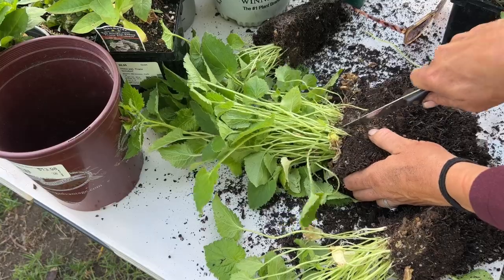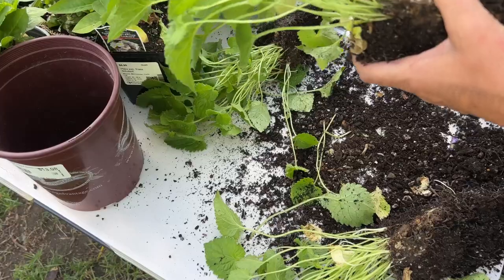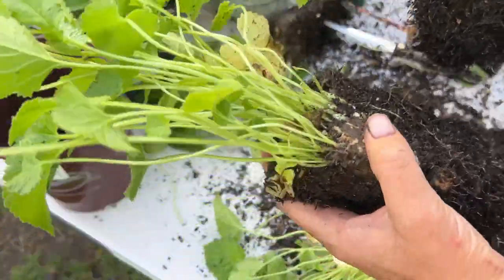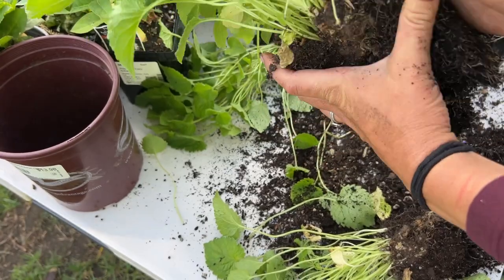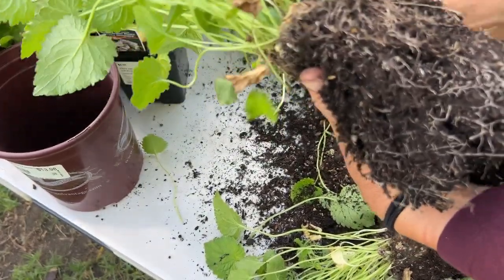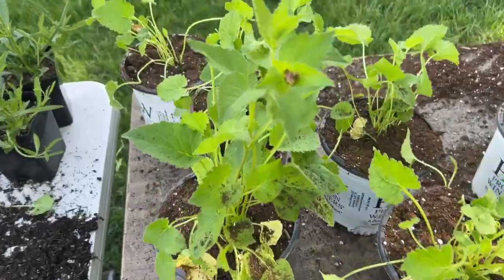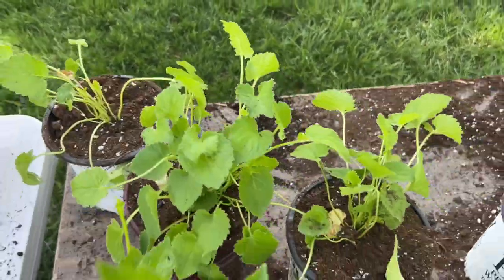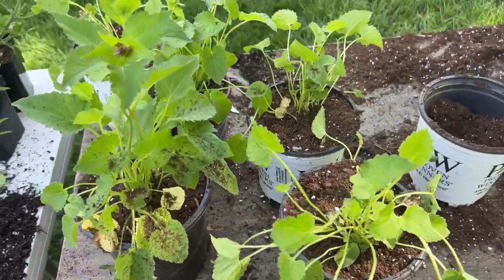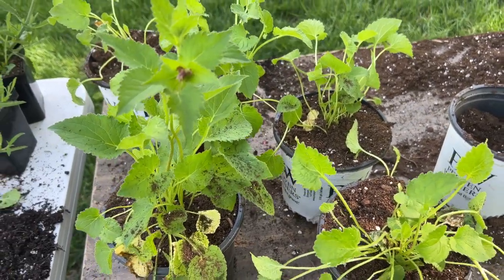I'm going to cut that one in half again — this is starting to get a little bit risky. I don't think I'm going to make a fifth one; I can feel them and they're getting a little bit weak, but that was really exciting. These grow pretty fast and they're going to recover nicely. I think you'll be surprised that you're not set back too much by doing this. Okay, I ended up getting five! Five times 14 divided by — I don't know what that adds up to right now — 56 bucks I just saved.